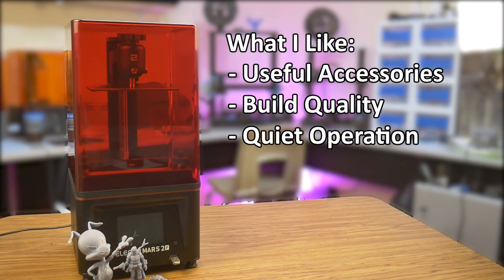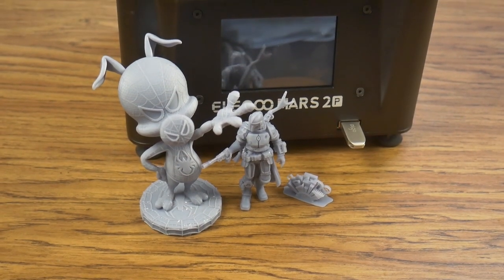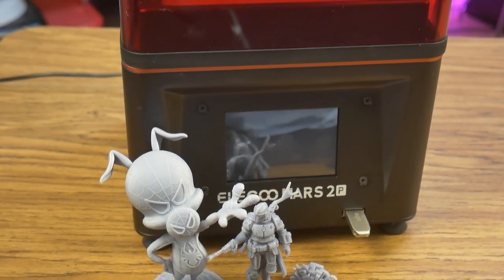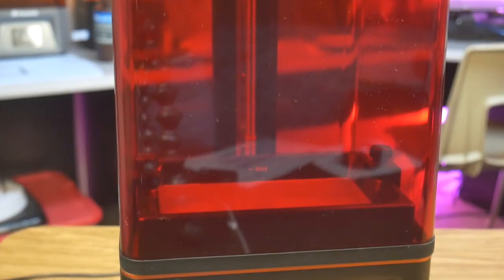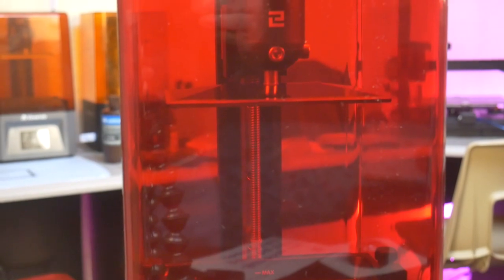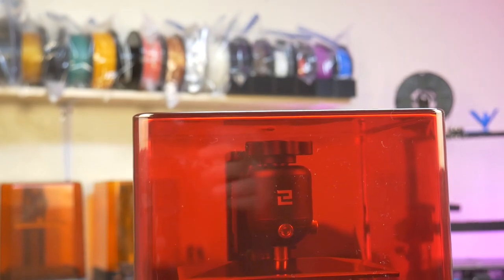Quiet operation. This printer is quiet. The z-axis motor is virtually silent, and really the only thing you hear in a quiet room is the exhaust fan. With the lid gasket on, the fan noise is practically imperceptible as well. I have owned many printers, and the Elegoo Mars 2 Pro is definitely the quietest one out of the bunch.